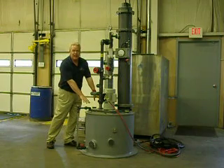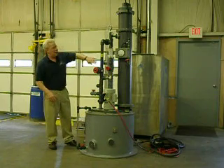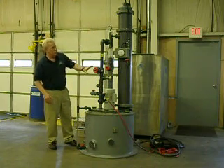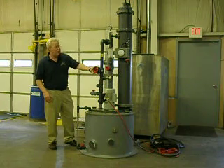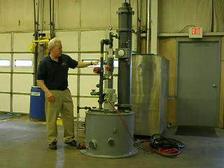Vapors go down into the tank system, across the head space, and through the packed column, which is a large column over here. This unit has adjustable valves for flow in either the packed column or the inductor.